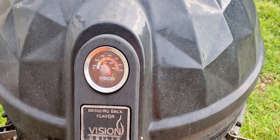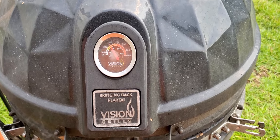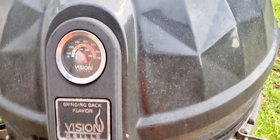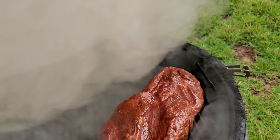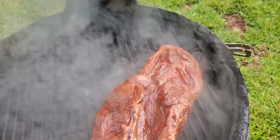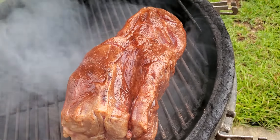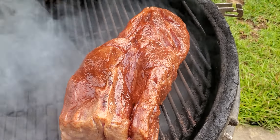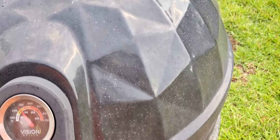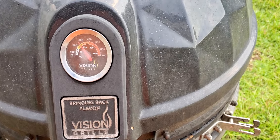We got that bad boy smoking at around 270, something like that, 280. That's what we're looking like here, smoking nicely. We're going to let that sit there and sear up for a little bit, and then afterwards we're going to go ahead and take it off and wrap it up. When we come back, I'm going to show you what we're doing with the ribs.